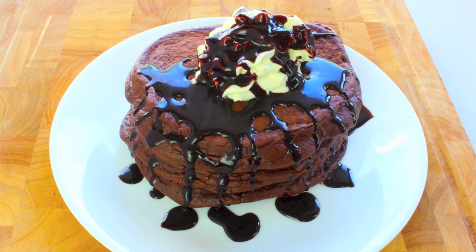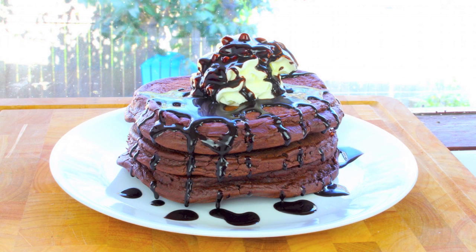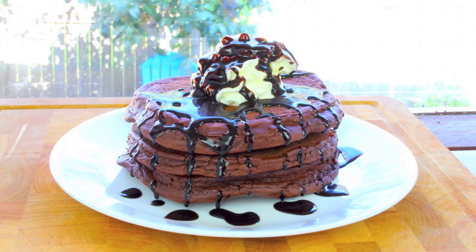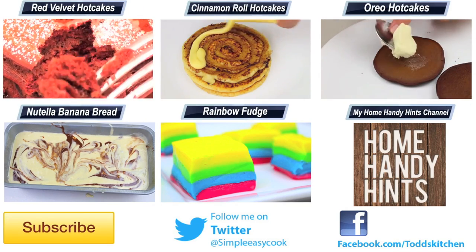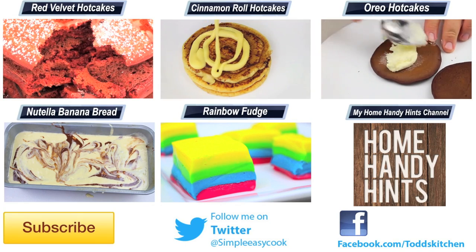It is just so much cheaper and better than buying the pre-made hot cakes from the shops, because it really is only a few ingredients that everyone has at home. No matter whether you use cream, ice cream or maple syrup, either way these chocolate hot cakes are going to taste simply delish. I'll leave a link down below in the description to my video on how to make your own chocolate sauce that I used on these hot cakes.